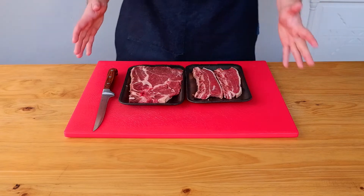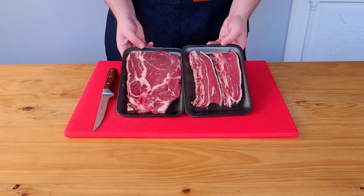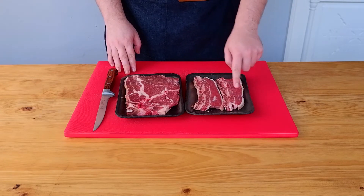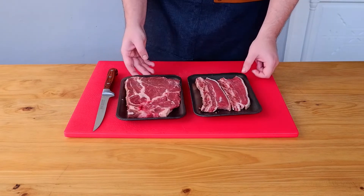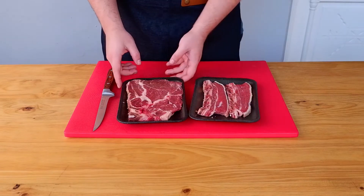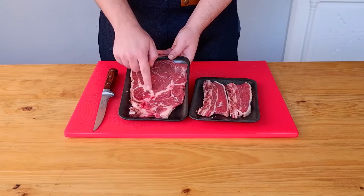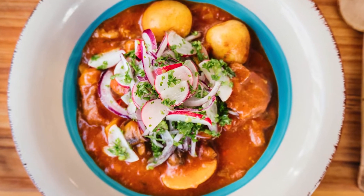Hey there and welcome back to Truly Cooking! I'm excited because we're making goulash today. This is one of my favorite stews growing up — it's made with beef, and I decided to use some short rib and beef chuck. The short rib is the flanken version, cut across the bone and thinner, perfect for slow cooking. The chuck steak has a lot of marbling and connective tissue, making it perfect for a goulash.